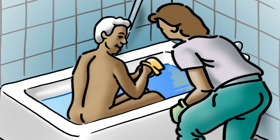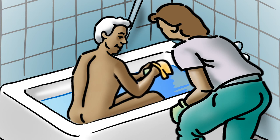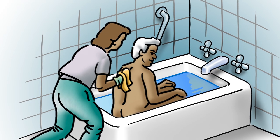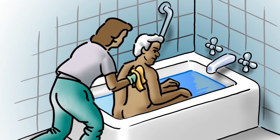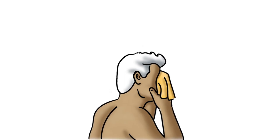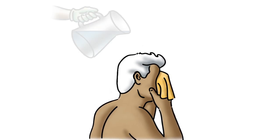Encourage your patient's independence and have him do as much of the washing as possible. You may need to assist in such areas as the patient's back and to rinse off all soap with the shower extension or a pitcher.